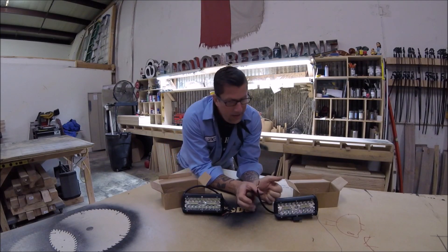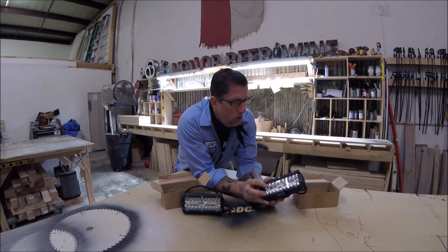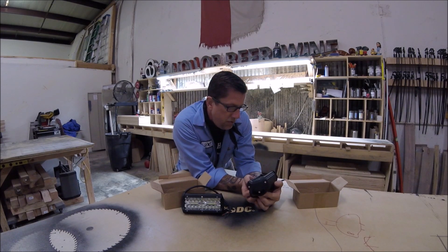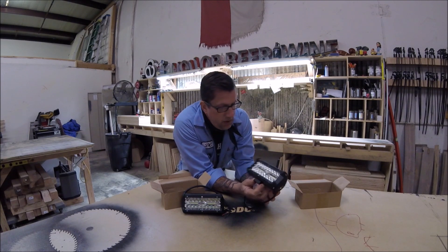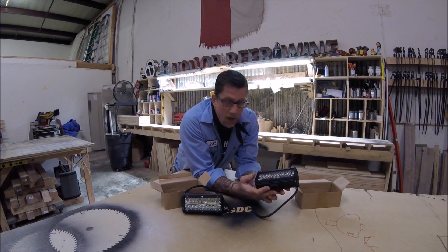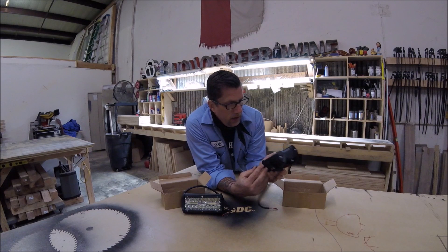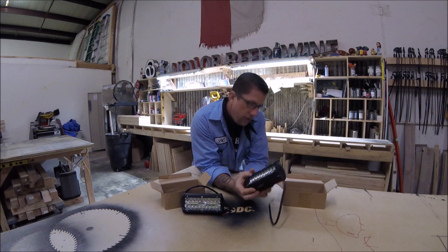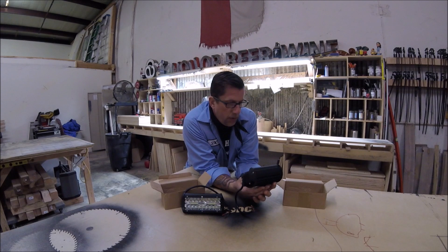I want to say thank you to NAO off-road lights. They sent me these LED lights to test out — put them on your shop, your trailer, your Jeep, four wheelers, ATVs. What I'm gonna do is see if I can get them to light my shop up in a scenario as if I didn't have any light. The guys and gals over at NAO were very nice to send me these lights — thank you so much. I will use them in this video, play around with them, have some fun.